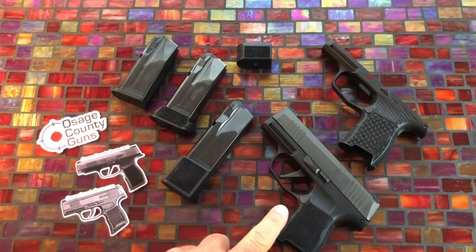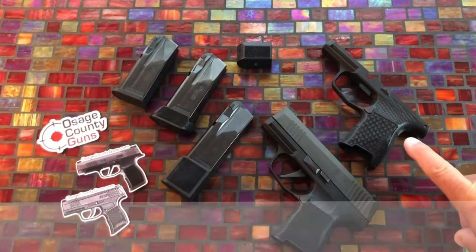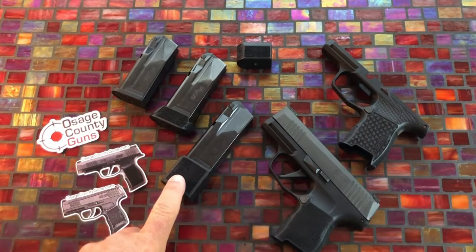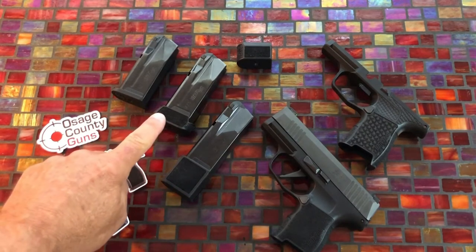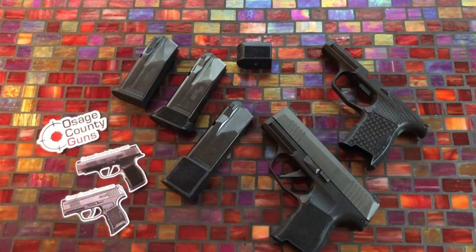On the table you have the regular P365, which has been safety checked several times. You have the Grey Guns grip module for the P365, the factory 15 round mag, the factory 12 round mag, and the 10 round mag for the P365.